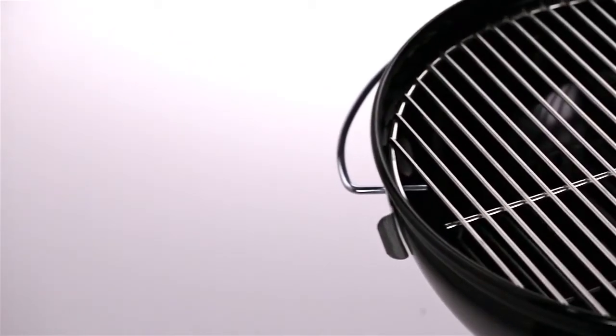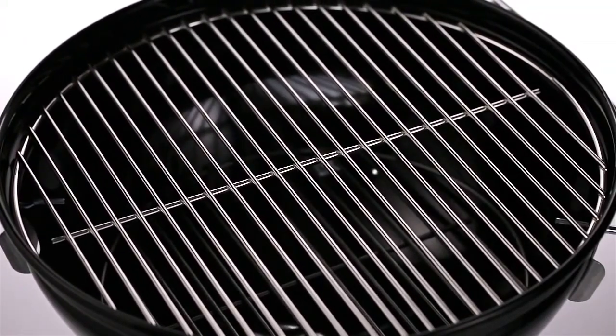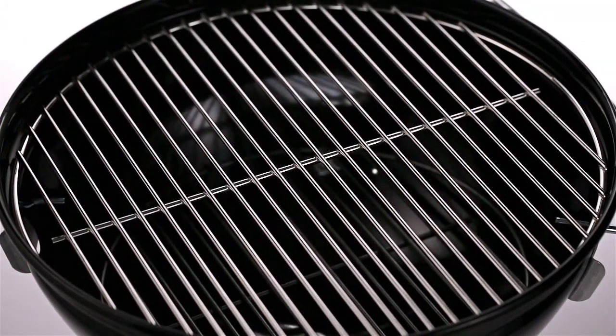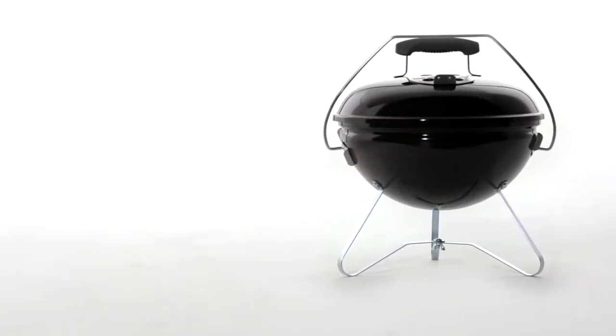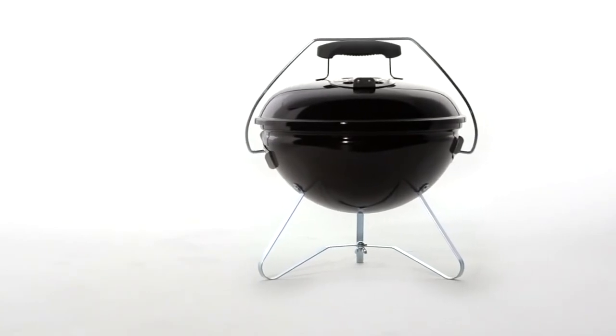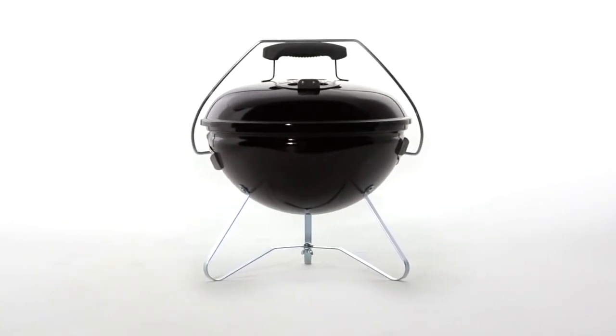The plated steel cooking grate provides ample cooking area for steaks, hamburgers, sausages, and other great grill-out foods. The Smokey Joe Gold Portable Charcoal Grill features high-end transportation convenience with a Tuck and Carry Lid Holder that locks the lid in place. You'll be ready to go in minutes, and so will the Smokey Joe Gold.